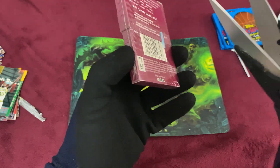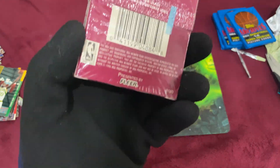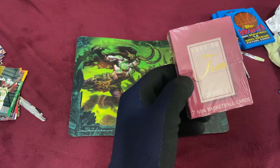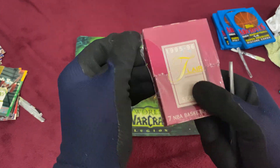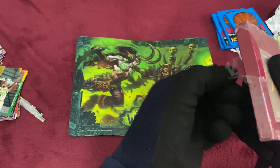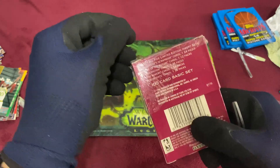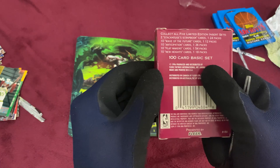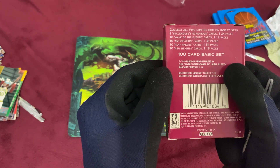Let's do the single Flare box. How do I open this thing? Let me take my gloves off. It's not a bad looking box too — wish I had more. 100-card basic set, collect all five limited edition inserts: Stackhouse Scrapbook, Wave of the Future, Anticipation, Playmakers, and New Heights. Let's see if we get any inserts.